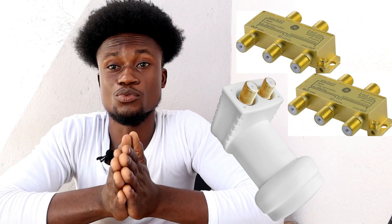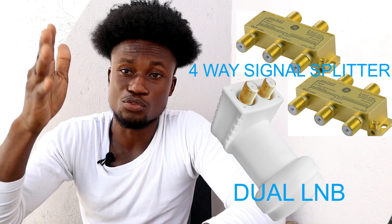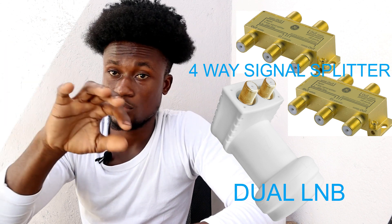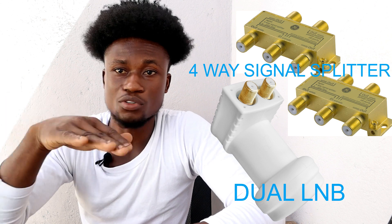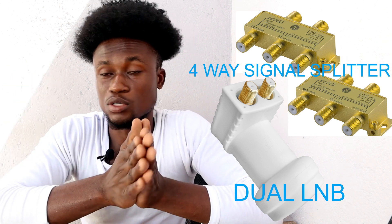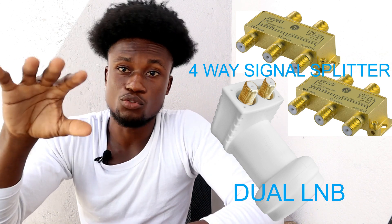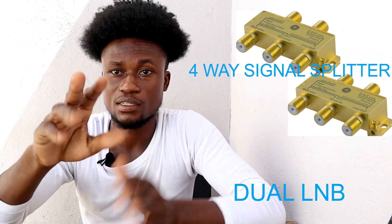The next option is using one dual LNB and two 4-in-1 signal splitters. A dual LNB has two ports, so you extend a cable from each port to the two 4-in-1 signal splitters. If you can't get an 18-in-1, the 4-in-1 is common and the dual LNB is also commonly available.